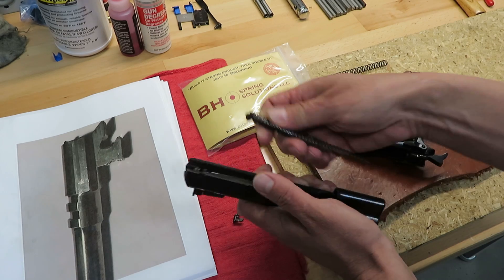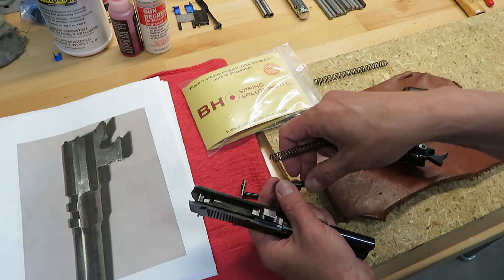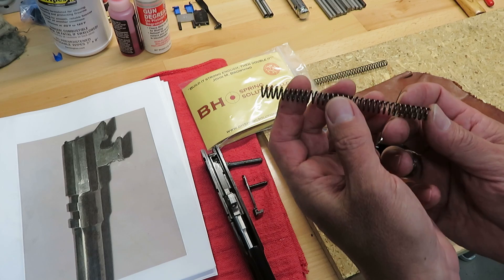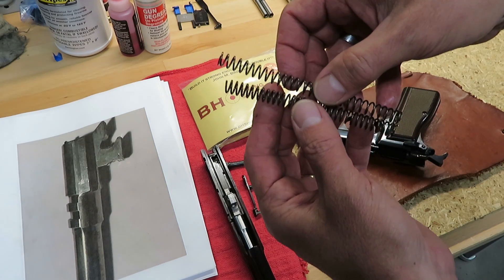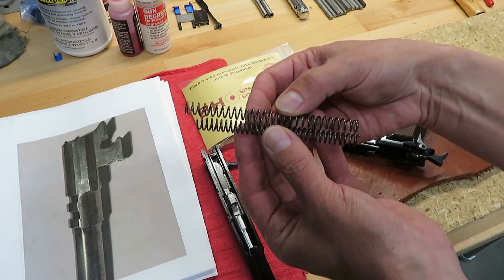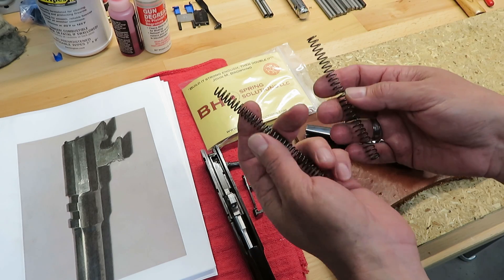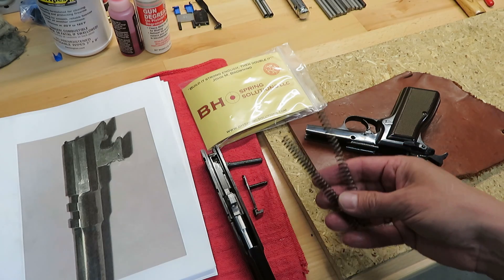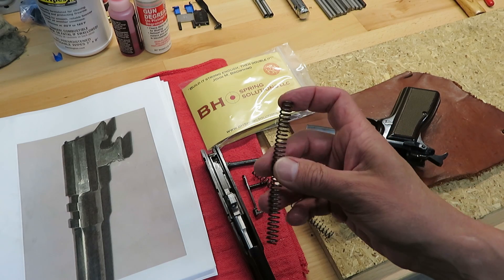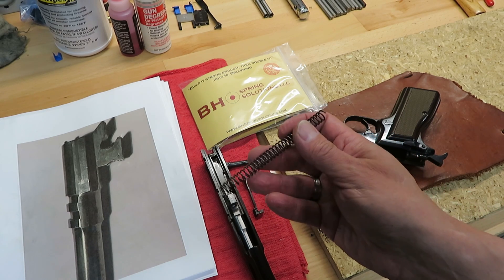One of the first things I noticed was the length of the recoil spring. This is the original OEM recoil spring; it is not the length that it started its life — it has started to fail to come back to its original relaxed length. I want to show you a BH Spring Solutions equivalent 17-pound recoil spring compared to the OEM recoil spring. You can see the obvious difference in dimensional length. We did test fire this handgun just a few minutes ago and we're extracting empty shell casings with standard pressure nine-millimeter factory ammunition about 12 feet. The second round was in the 11-to-12-foot range; the first round was about 12 feet.